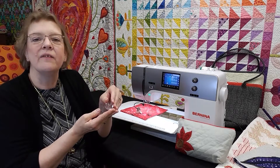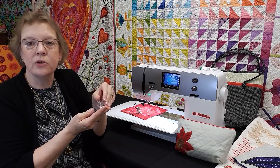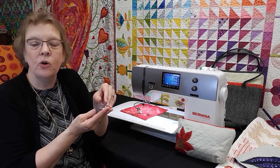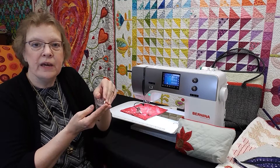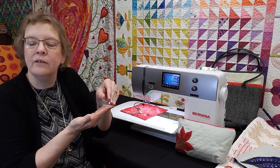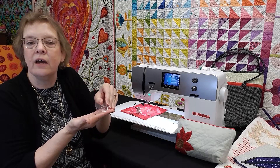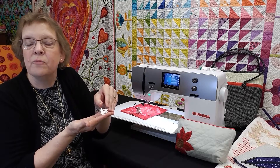And then we have the clear sole. The crosshair markings and the circular markings make it easy to do free motion stitch-in-the-ditch or echo quilting. Because of the large surface area on it, when I'm working with thicker battings, it helps to push those battings down for easy seeing of my stitches.